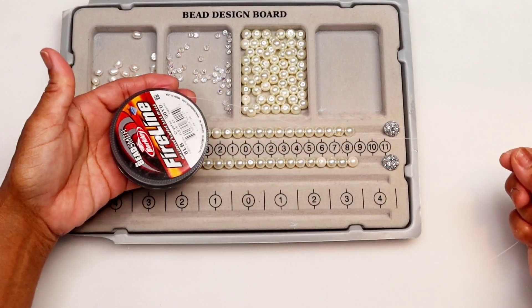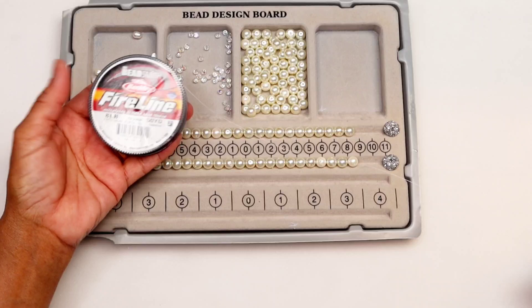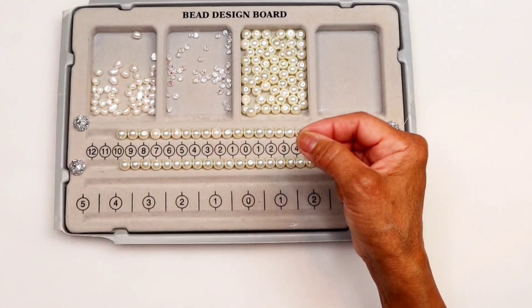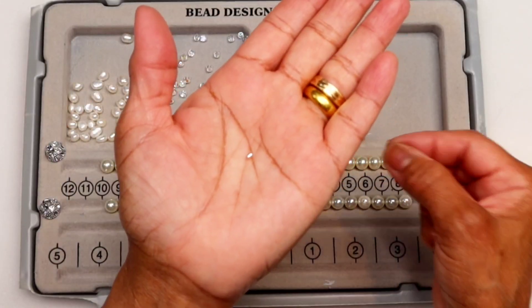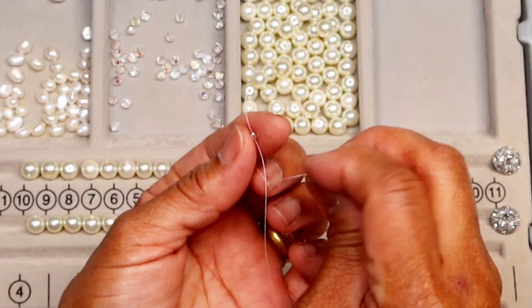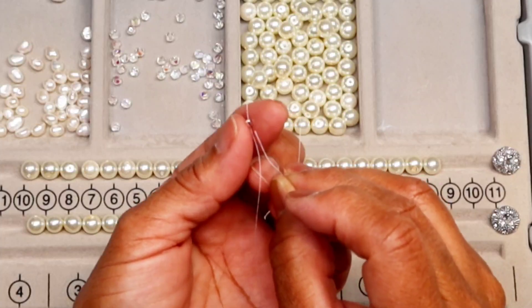Cut the wire in proportion of your wrist plus 10cm. In my case it's 30cm. Put one crimp bead on the wire and leave about 10cm wire tails.